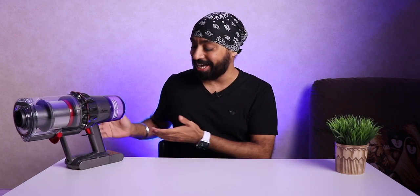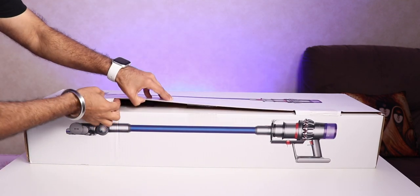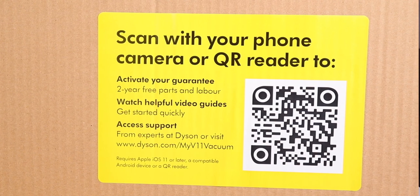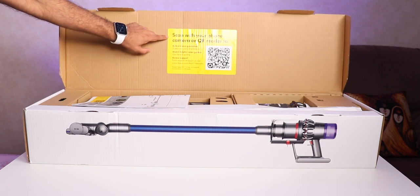Let's straight jump into the unboxing. The first thing when you open the box, you see a sticker that says scan with your phone camera or QR reader to activate two years of warranty for free parts and labor. Make sure you follow this step when you buy the device.